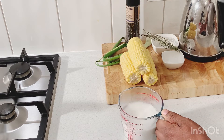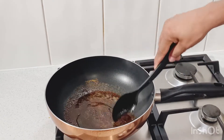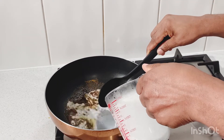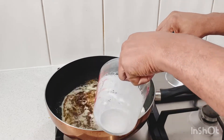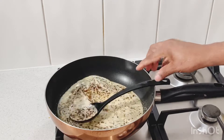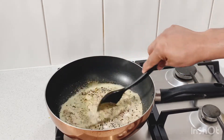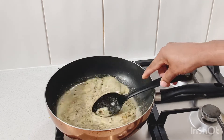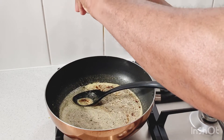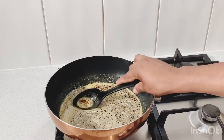Now I'm going to pour the coconut mixture into the curry. The curry is here with the all-purpose seasoning, the garlic powder, and the onion powder. Now adding in the coconut milk. Then we're going to add in the thyme, mix all of that combined together, and now I'm going to add a pinch of salt. I'll taste it later — if I need more salt I can add it. Better to put in less salt than too much.